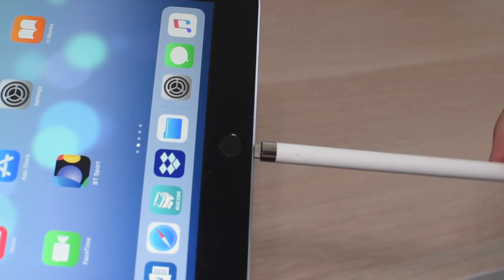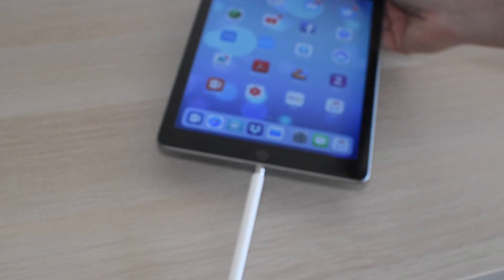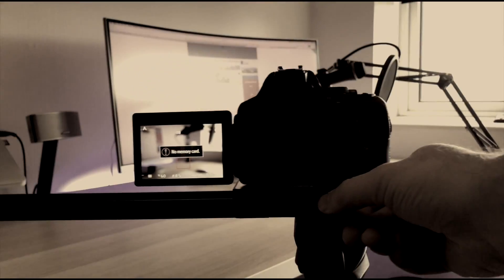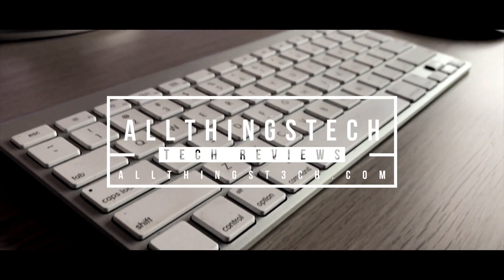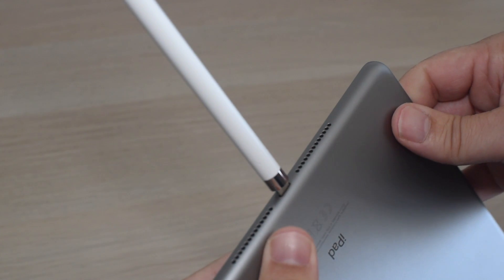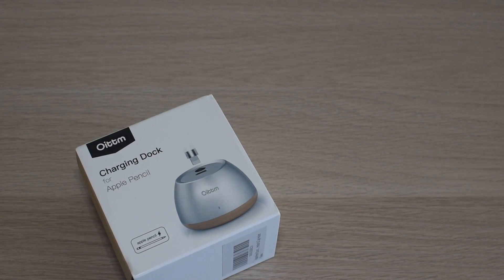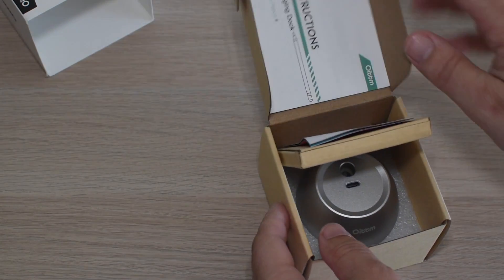If you've been worried about the stability whilst charging your Apple Pencil, fear no more, because we have a solution. I'm going to say it's from Oytem — it's a standalone charging dock for your Apple Pencil. The very first time I plugged my Apple Pencil into my iPad, I knew there was a high chance I'd probably end up breaking one or both, so I picked up one of these.